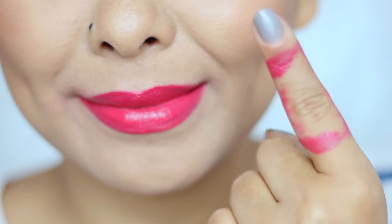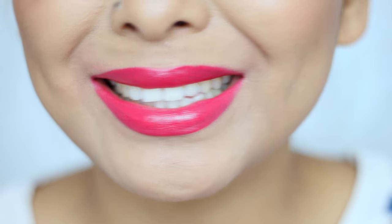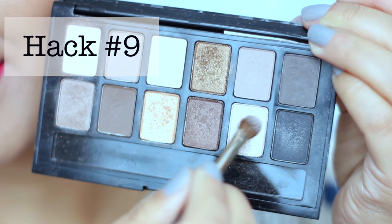Next, to avoid getting that lipstick all over your teeth, just take your index finger and suck on it like so, and voila — all of that lipstick that was supposed to be on your teeth is on the finger instead. Now you can smile as bright and white as you can!